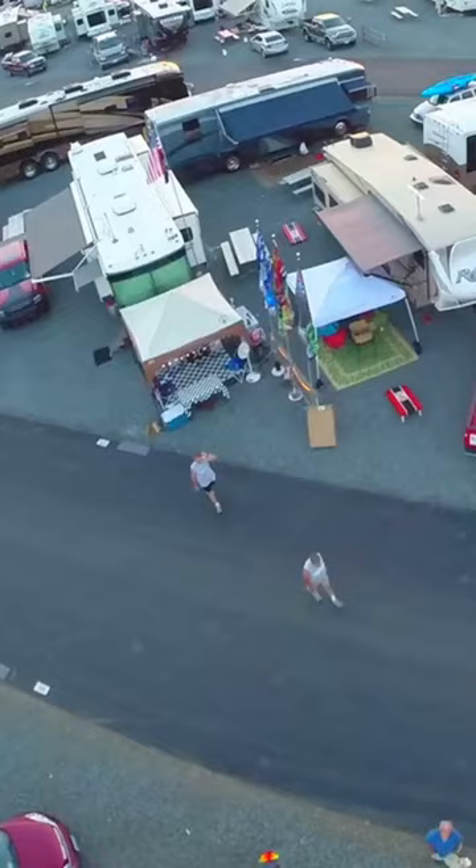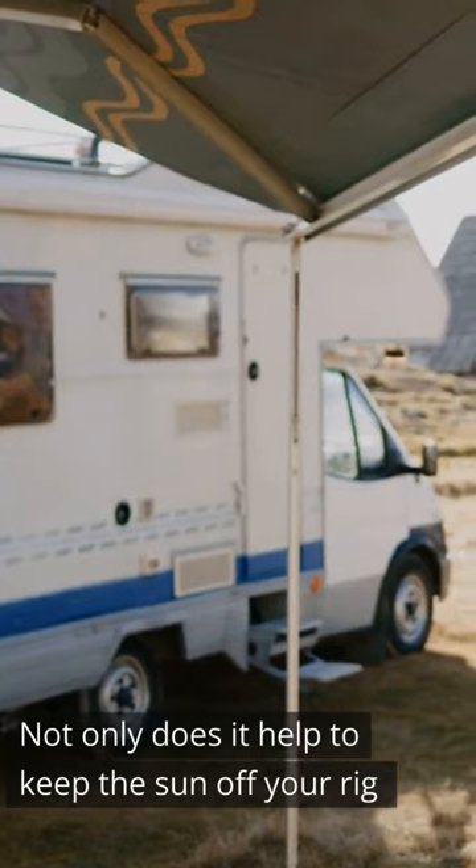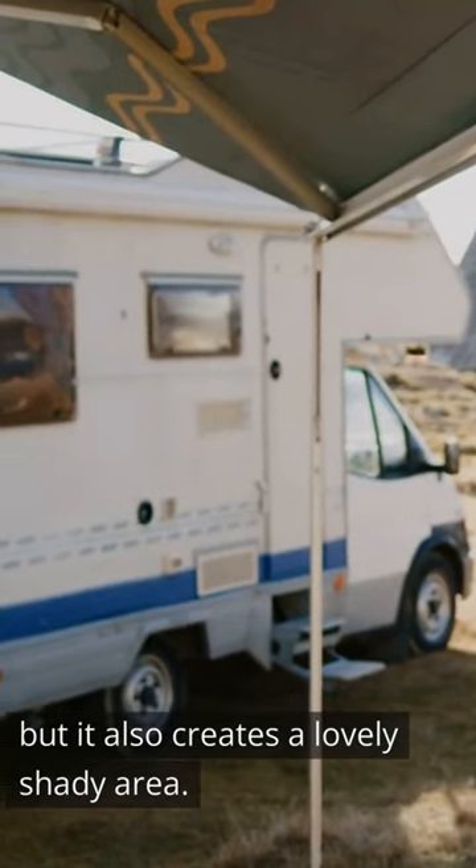Extend your awning. These days most RVs are equipped with an awning. Not only does it help to keep the sun off your rig, but it also creates a lovely shady area.